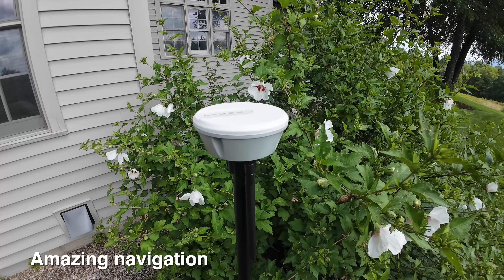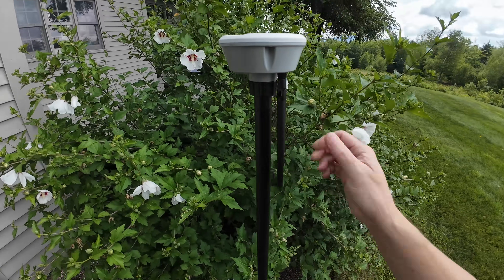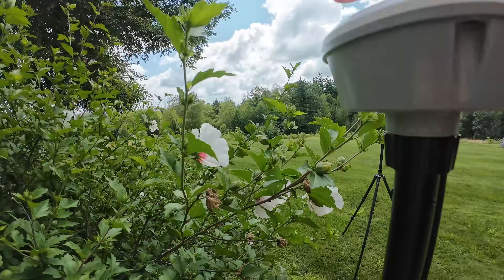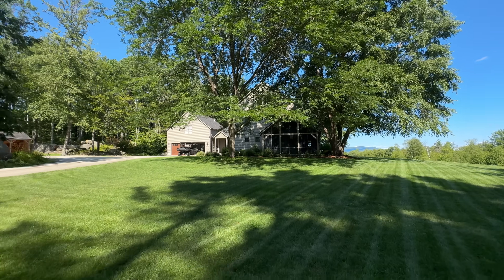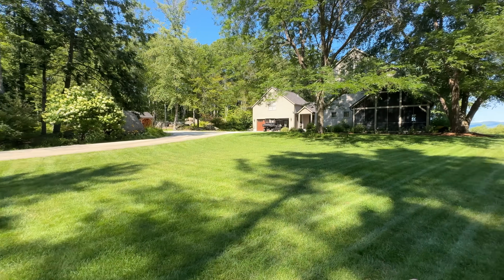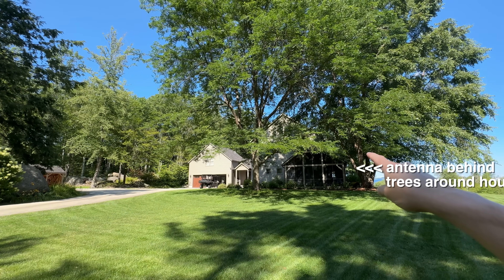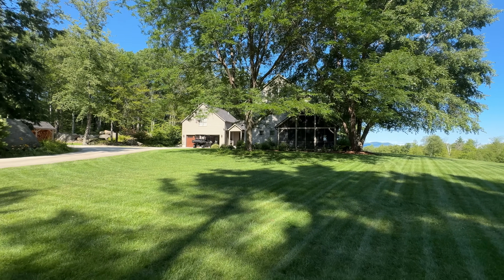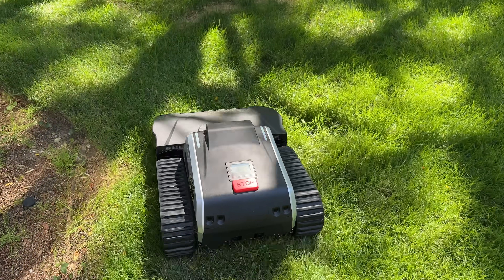The third reason I really like this machine is the technology around how it navigates. You don't need any wires — it uses GPS and RTK and all sorts of technology, but in terms of setting it up it was surprisingly easy. This is the first robot I have ever used that was able to get this far from the base without any signal loss whatsoever. I've got huge trees in front of the receiver and I'm around the corner of my house, and somehow this antenna is able to communicate with the mower — that is a game-changing feature.